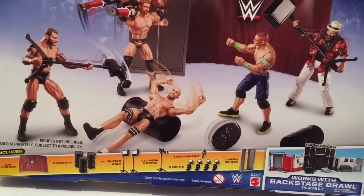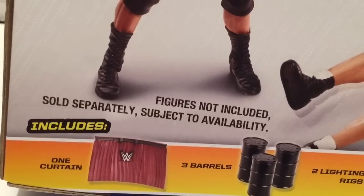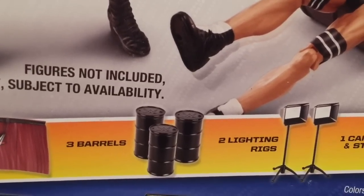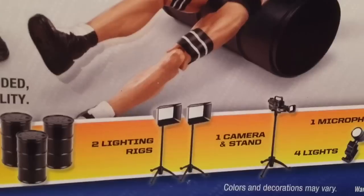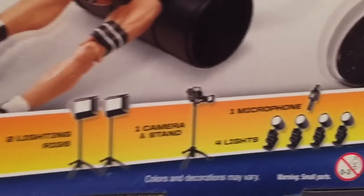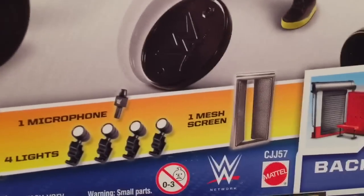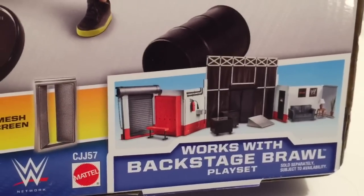Here are the accessories it includes: one beef curtain, apparently from Stephanie McMahon's crotch. Three barrels — that doesn't look like the Big Show, Mark Henry, and Kane to me. Two lightning rigs — what are lightning rigs? A camera stand, and four lights that don't work! One mesh screen — no Mean Gene! Works with the Backstage Brawl playset!